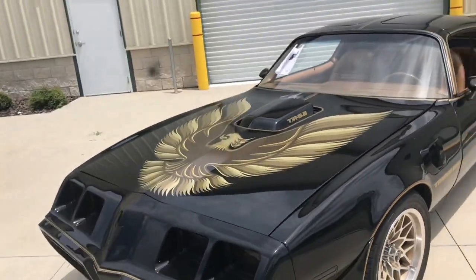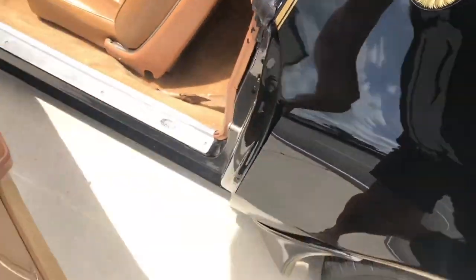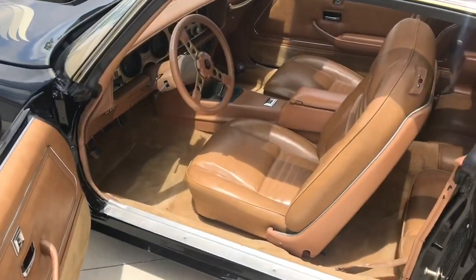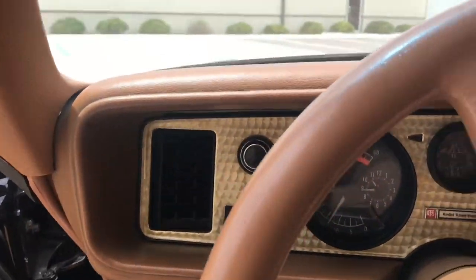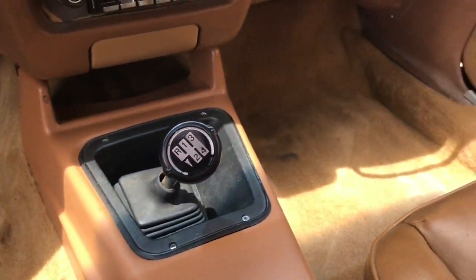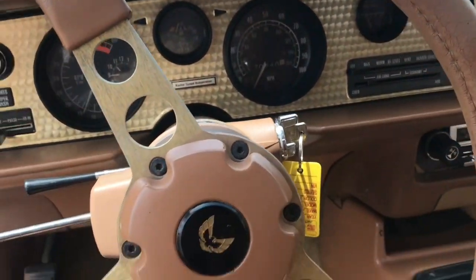Let's check out the interior first. To match those gold pins and gold accents, we have a bronze tan interior — looks pretty darn good. Here's our odometer reading at the time of this video. We have a four-speed manual transmission, really what you'd expect from this type of vehicle. Really good condition on both seats front and back, as well as the carpets.